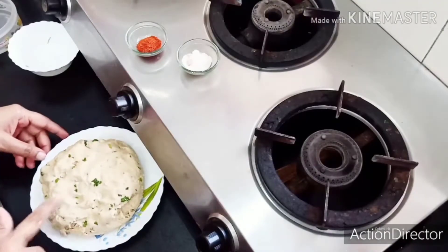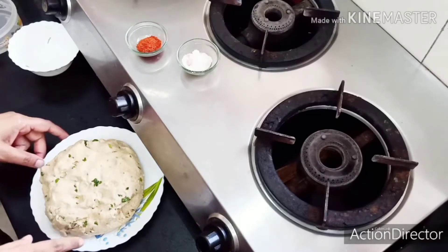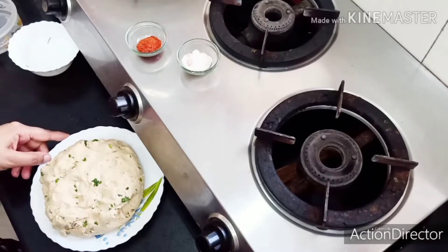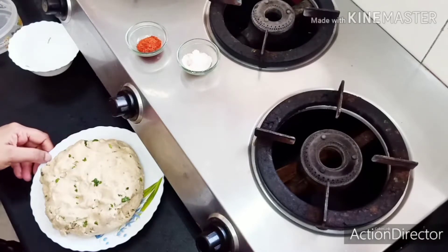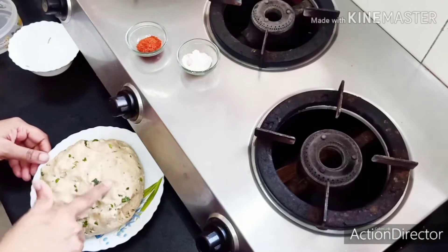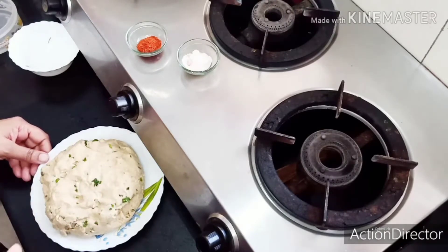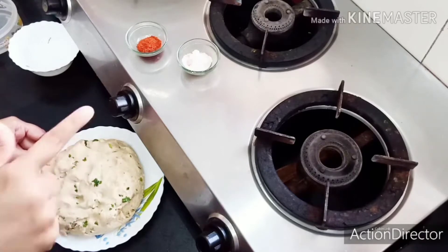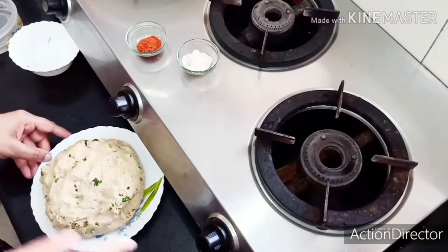Friends, you can see that the mixture is ready. You can see the color is so bright. For those who want to make it crispy — if you don't want to use cornflour, you can add a little bit, because we are using the South Indian style. It will also be crispy and white, and it won't break the paratha.